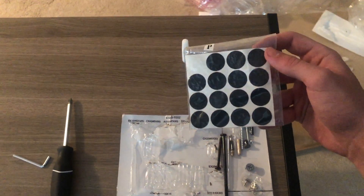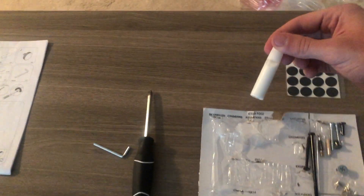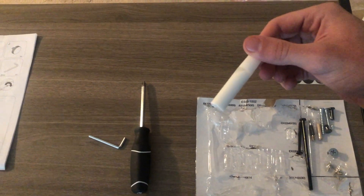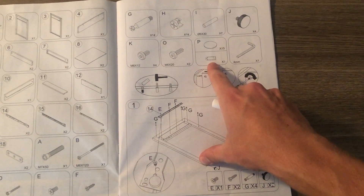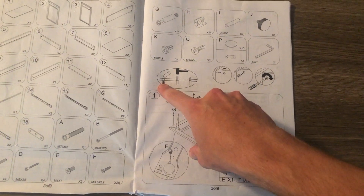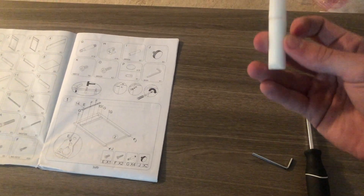It also came with black stickers which are just for covering up screw holes. I only used one on a hole in the back, which was really the only visible one. You can also use them on the inside of the drawers if you want — there are more than enough to cover every visible screw hole. It also came with what I thought was a white paint pen, but looking back at the instructions I realized it's glue. You're supposed to apply it before putting in the wooden dowels, so I'd definitely recommend doing that when you assemble this desk.